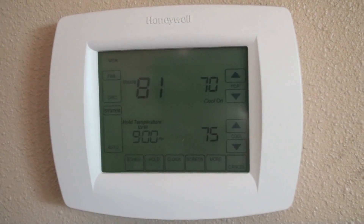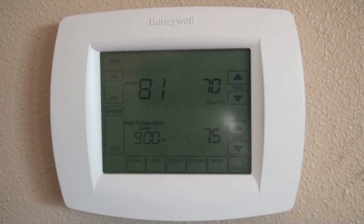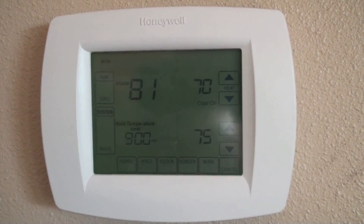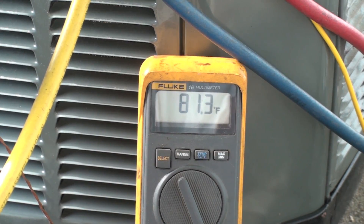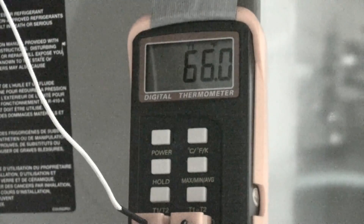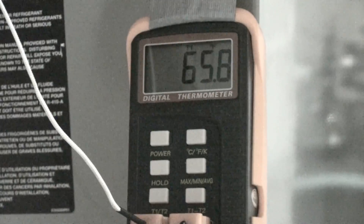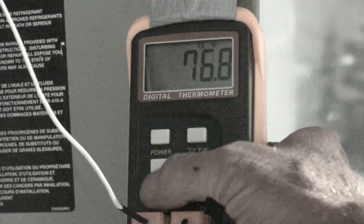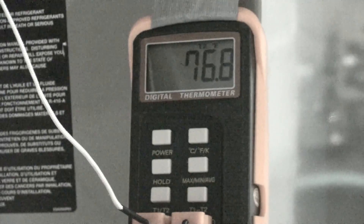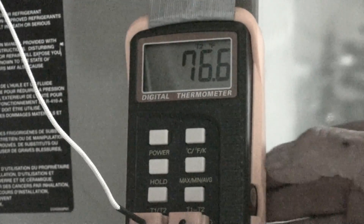Inside the structure we are 81 degrees, the cooling is on. We'll check the outdoor ambient — it's 81.3 degrees. Looking at the temperature split across the indoor coil: our supply temperature looks like about 66 degrees and our return temperature is about 77 degrees.